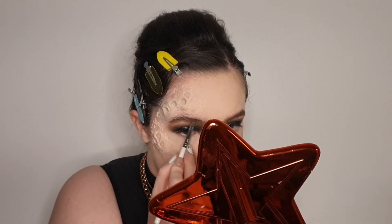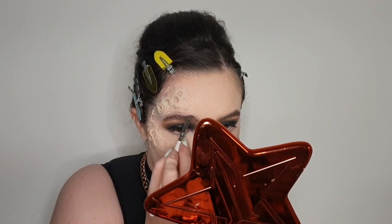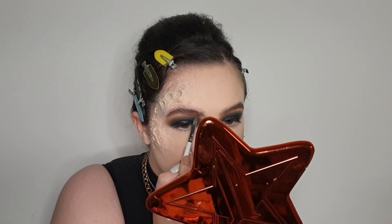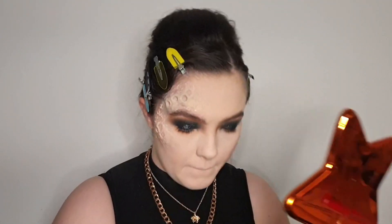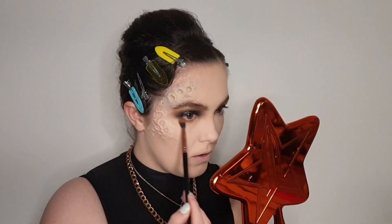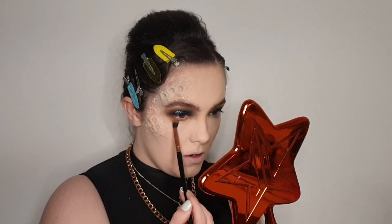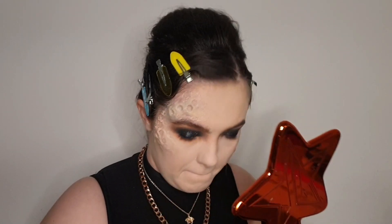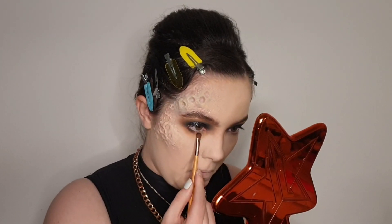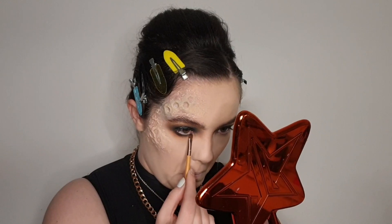Then I went ahead and filled in my brows using some brow pomade — nothing fancy, just fill in your brows the way you like. Then I just smoked out my lower lash line, making sure to keep it really rounded. I first went in with that dark warm brown and blended that out on my lower lashes, and then smudged the black closest to the lashes, making sure it was really nice and pigmented, and then blended it out into the brown.